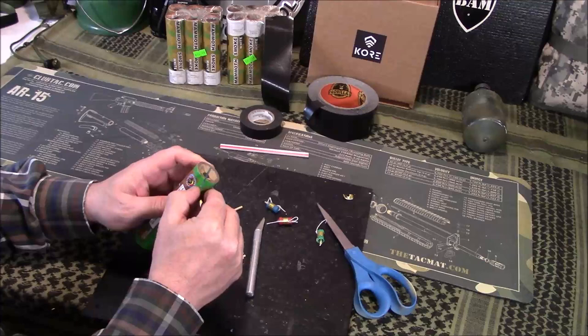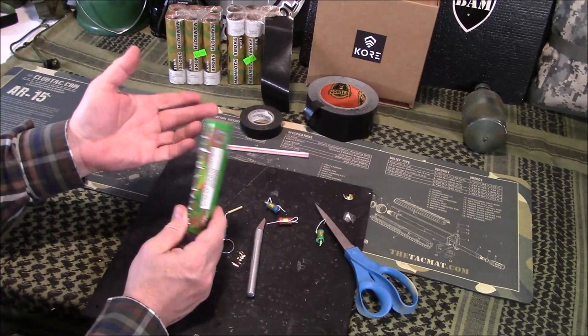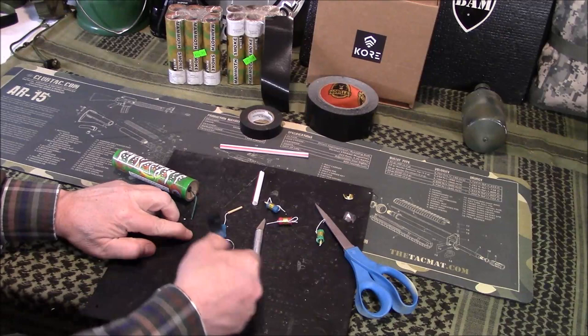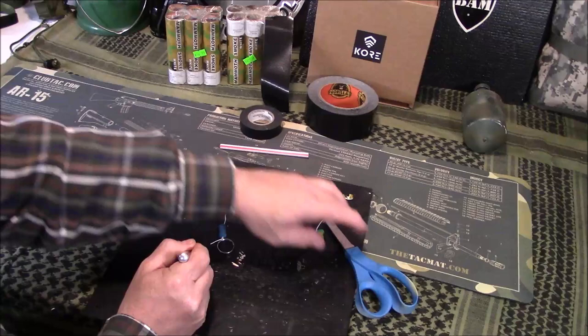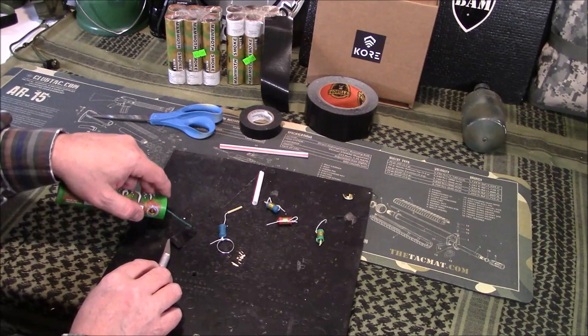Now, this thing has already been naturally folded this way, so it's got a little memory to it at that angle. Just go ahead and leave it in that — don't try folding it a different way. So what you're going to do, first things first, is take a piece of electrical tape and lay it down there like that. Then I'm going to take my fuse and lay it — if you've got a little edge it's easier to work on. I'm going to put it about right there on that piece of tape.